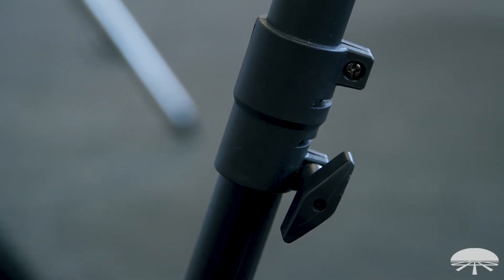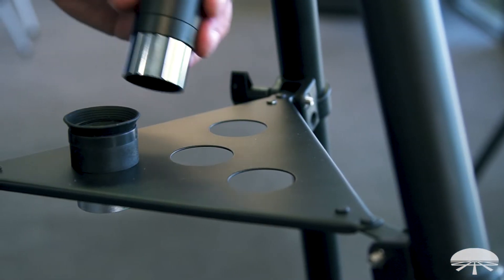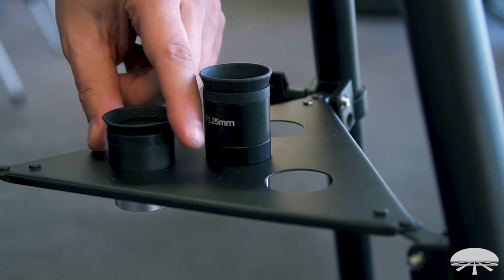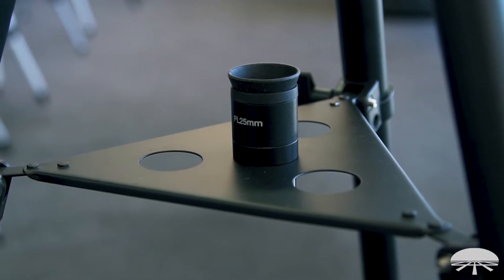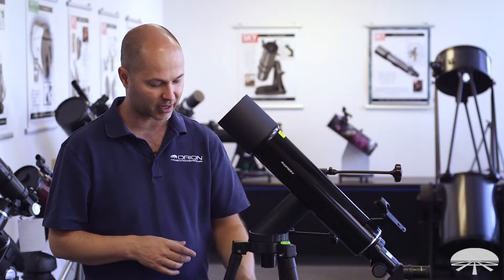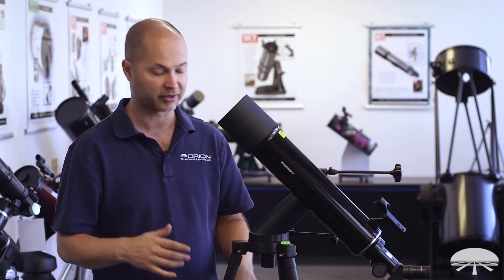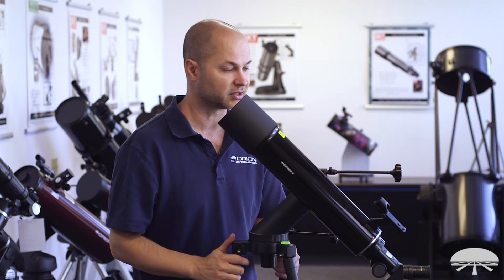The tripod itself is nice and solid metal. It has an accessory tray in the middle where you can seat your eyepieces — there are four holes. Here's the 10mm: if you're using one eyepiece, drop the other one in there and you've got room for three more. If you buy a Barlow lens or another eyepiece later, you can store them there while you're using the scope.